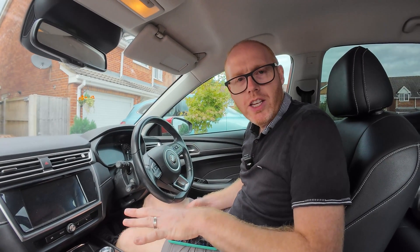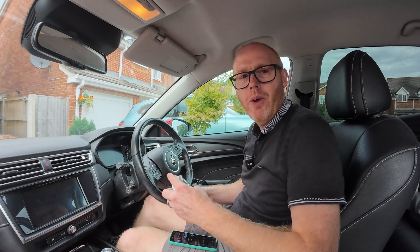In this video I'm going to show you how to check the health of your electric vehicle battery. If you're looking at a used electric car, I'm going to try and show you pretty quickly and easily how you can do it.